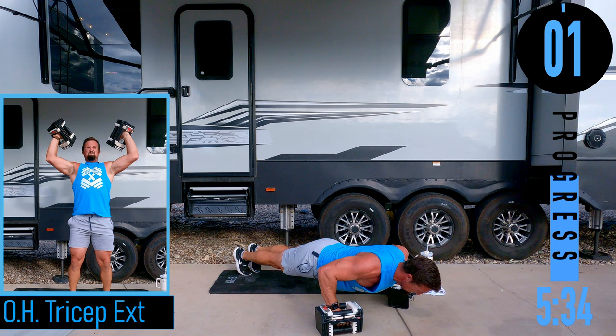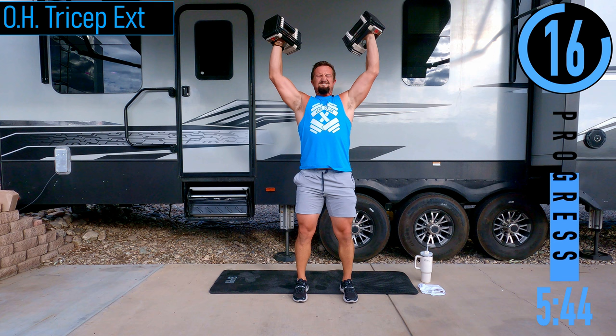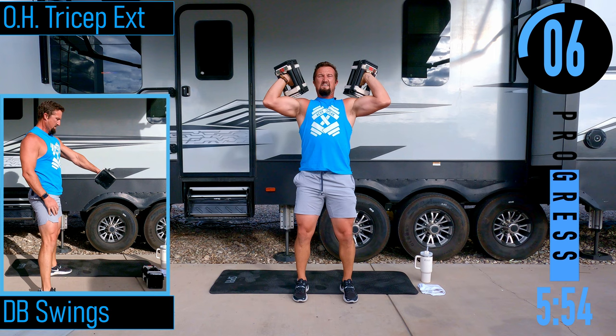Going up and over for overhead tricep extensions. Elbows stay nice and high. This is one of those heavy weight ones. After this we've got DB swings.